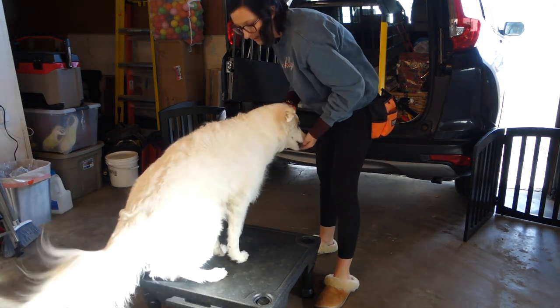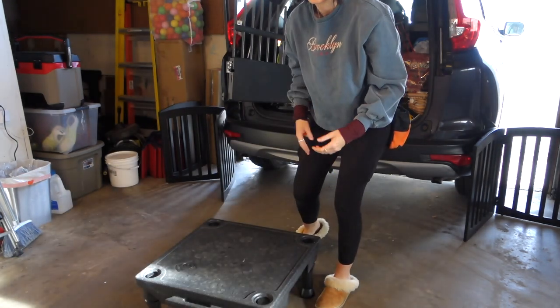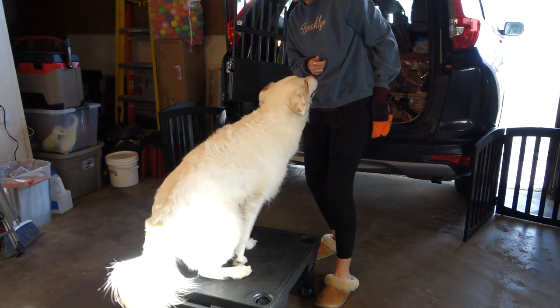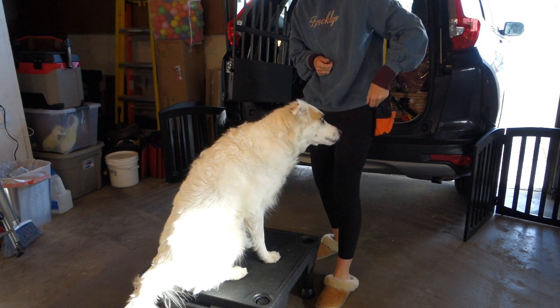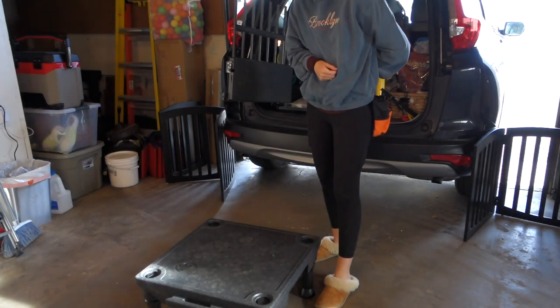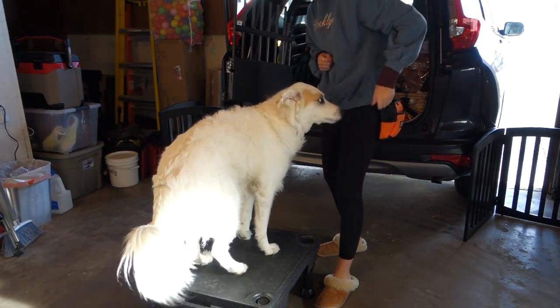I like to associate a cue with this one. I like to use the words 'hop up' — ultimately when I'm asking my dog to get into her crate in the car. So I'll say 'hop up' and reward for her hopping up on this platform. Hop up — nice, good job.